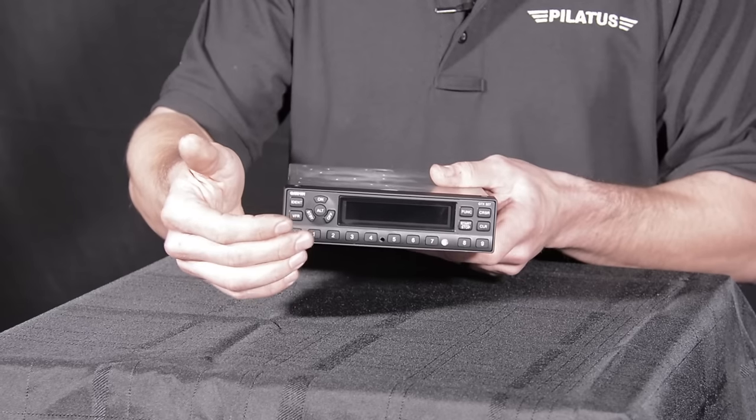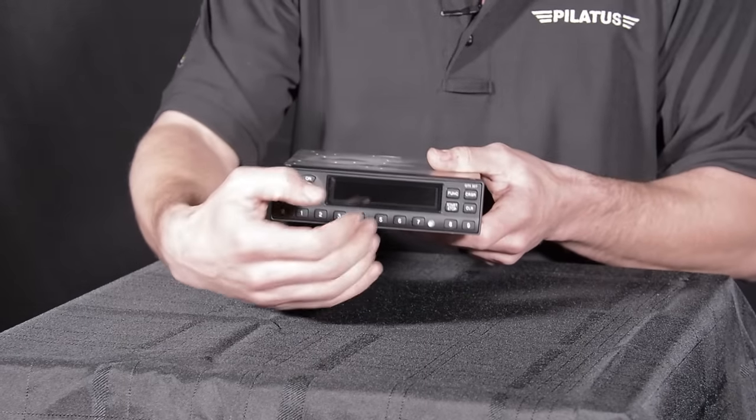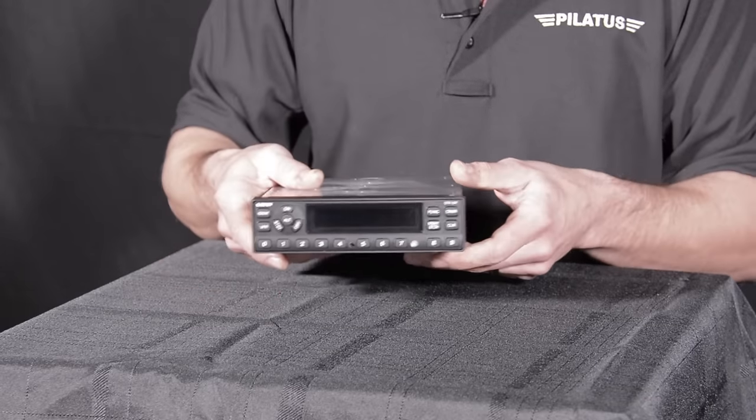You also have the capability of turning it off, and it has a dimmer function so that it's going to brighten up or dim depending on the ambient light outside.